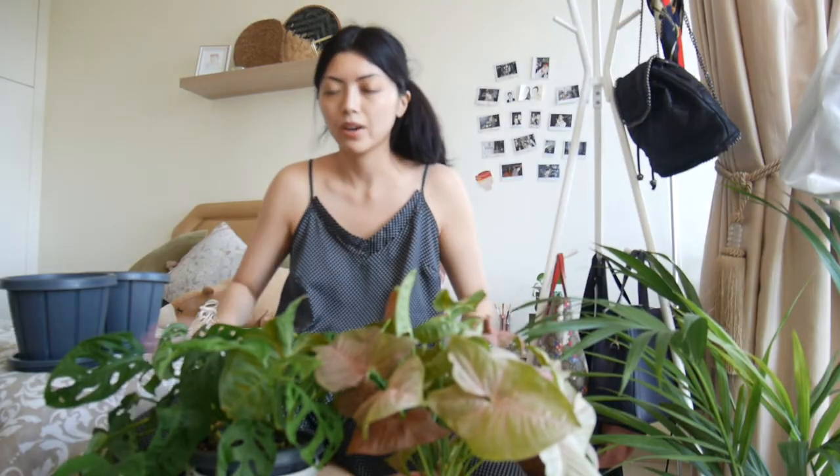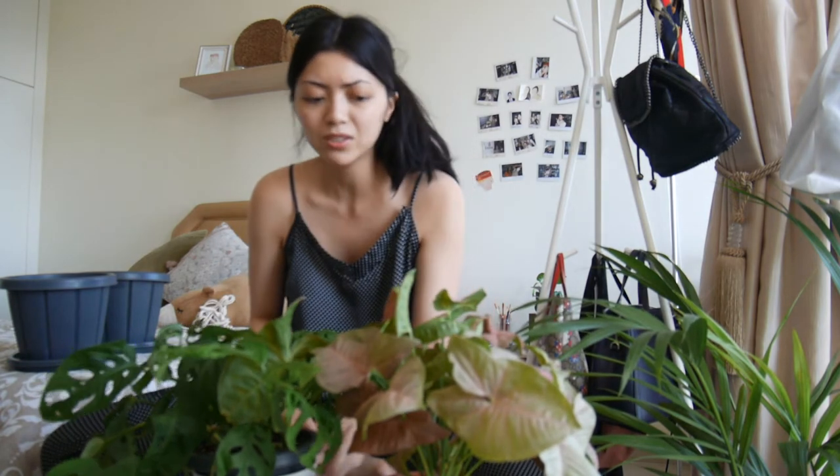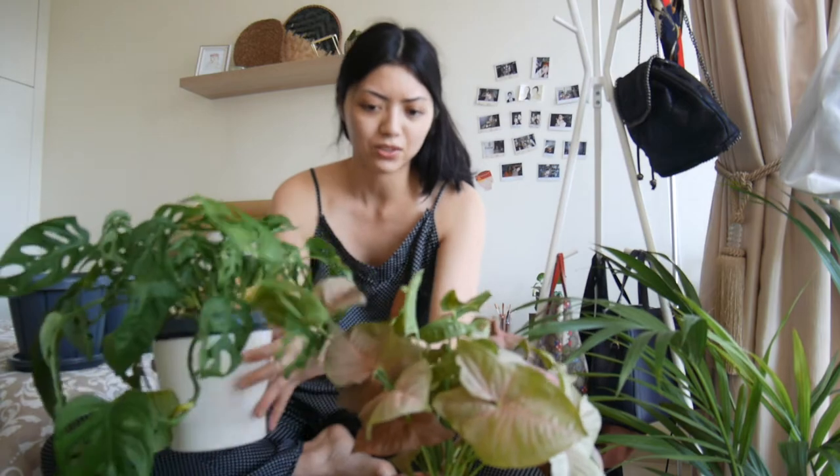I just went to go get all the stuff. My cocopeat moss pole is now drenching in water so I can get it when it's all prepared. I have to drench it in water because it makes it more moist, and it will encourage the aerial roots to go into the moss pole and to grow upwards. That is my goal today. I'm just going to start with something simple first and just repot my Syngonium Neon.